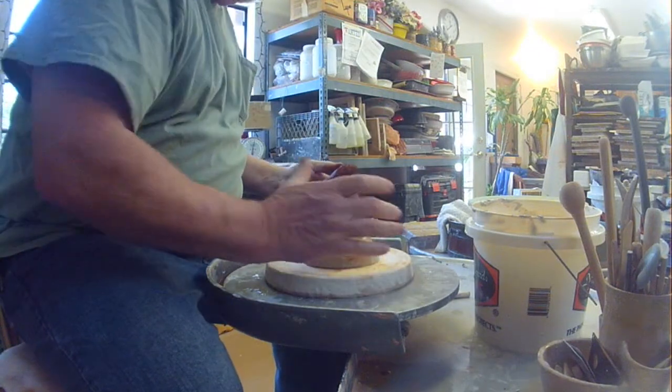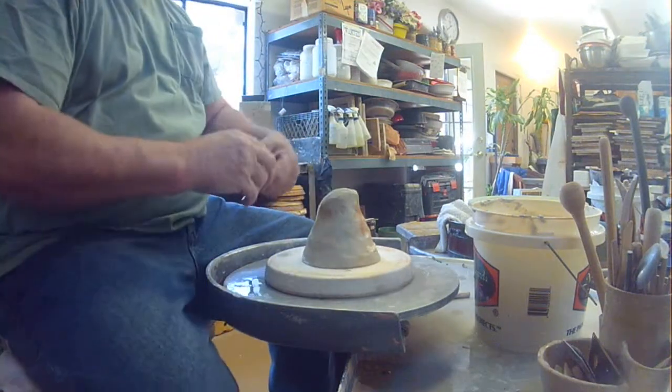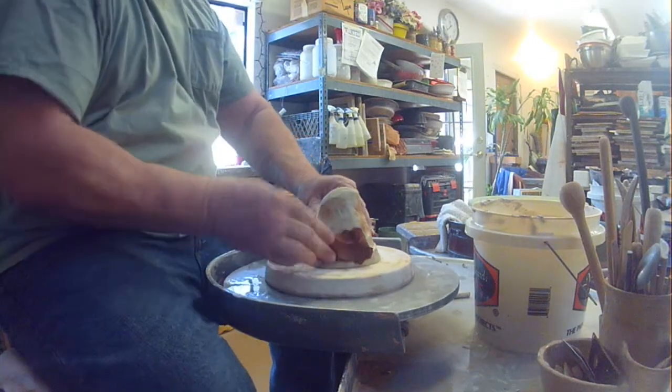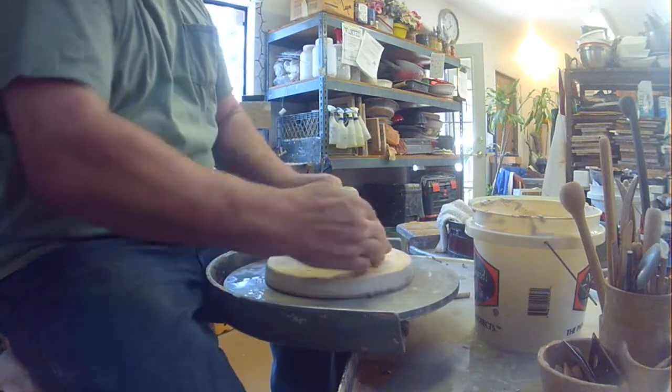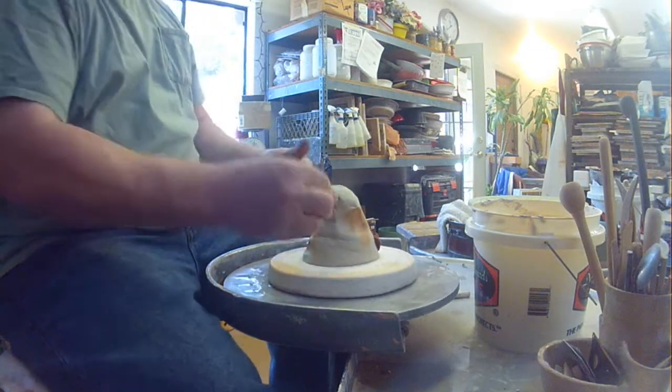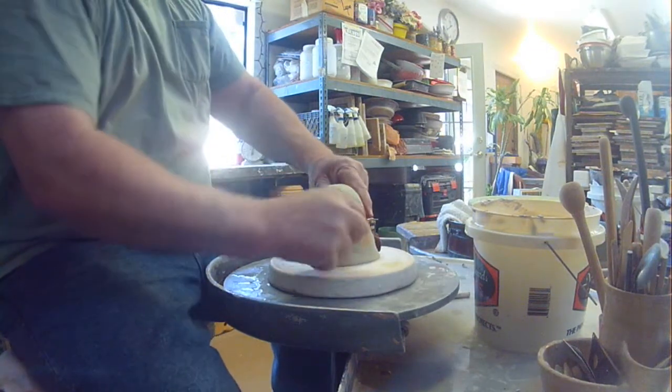Good afternoon. I'm going to show you how to throw a pot with different colored stripes built right into the clay body. We're going to start by adding a contrasting colored clay right to your lump of clay that you're about ready to start centering.